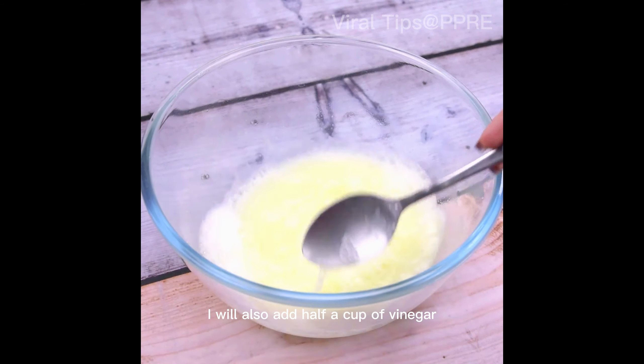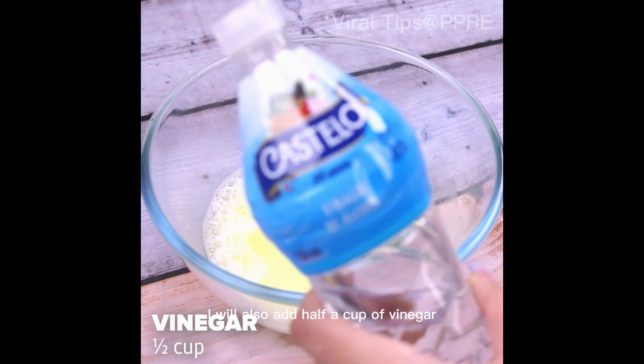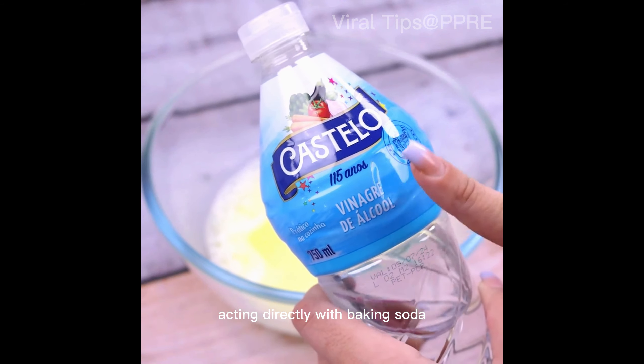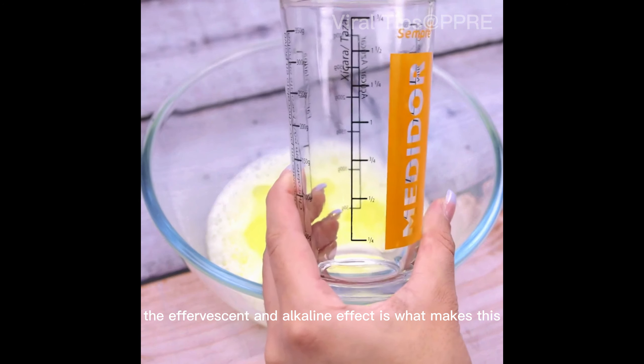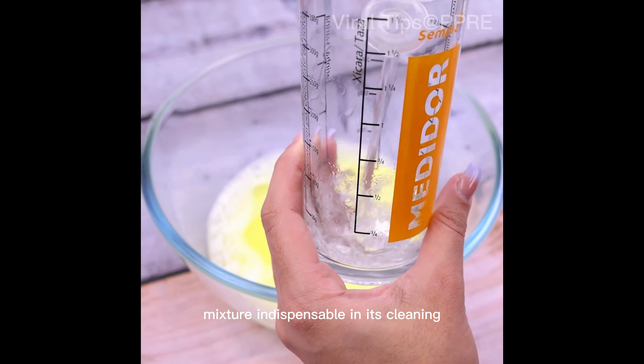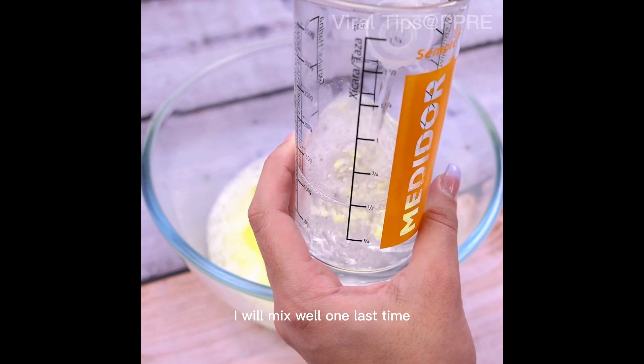Now to finish, I will also add half a cup of vinegar, acting directly with the baking soda. The effervescent and alkaline effect is what makes this mixture indispensable for its cleaning. I will mix well one last time.